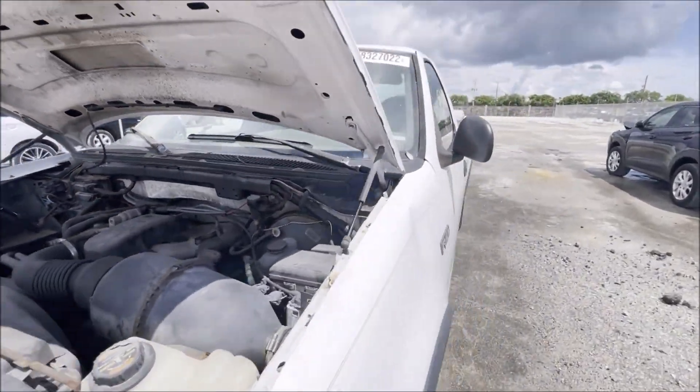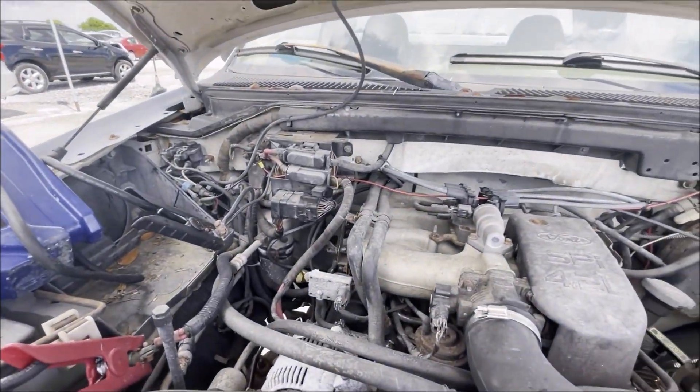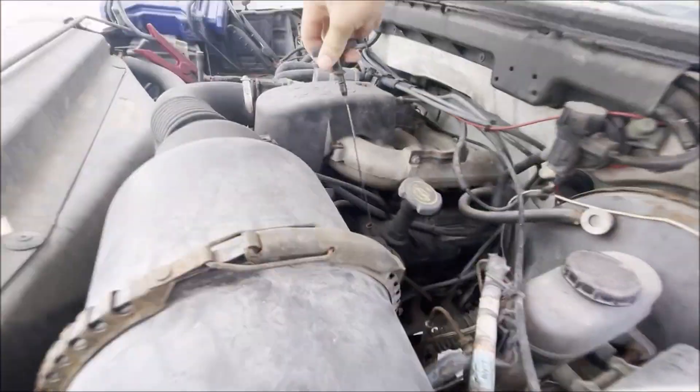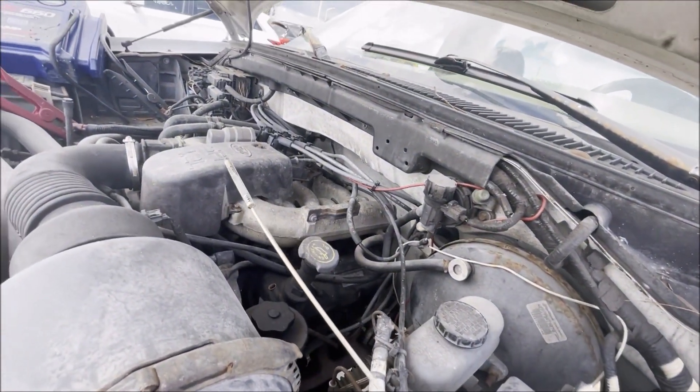Let's quickly see if my theory was correct. Booster pack's hooked up and it's showing 13 volts. Quick oil check before I start it - it's a little low. Well, granted, I had some guy getting into a ten-comment argument with me about this in another video - that's not the correct way to check the oil obviously, but usually if you see something on the dipstick you're kind of close.